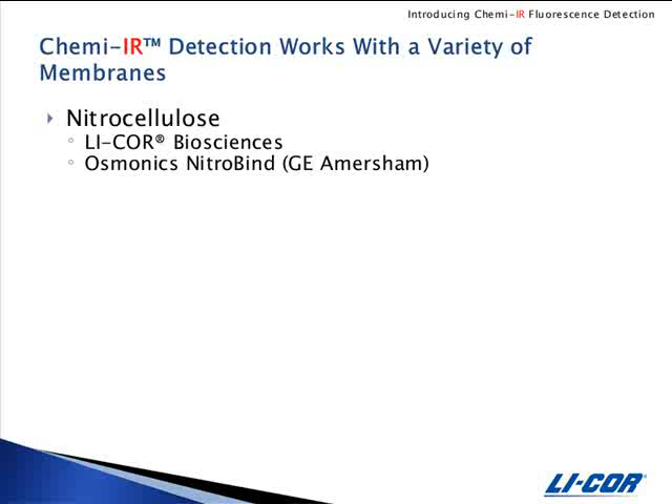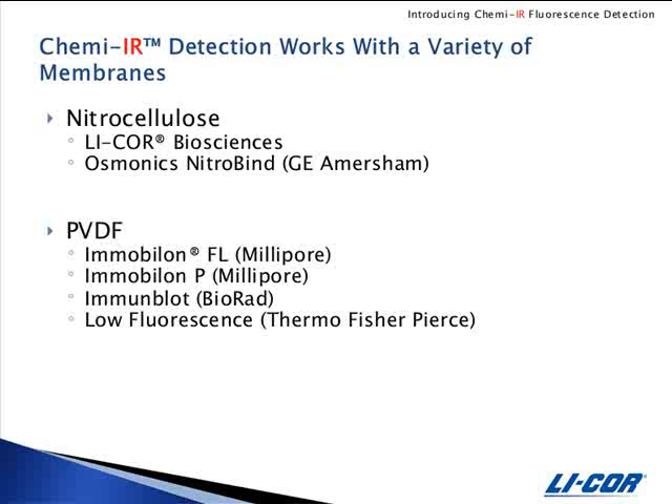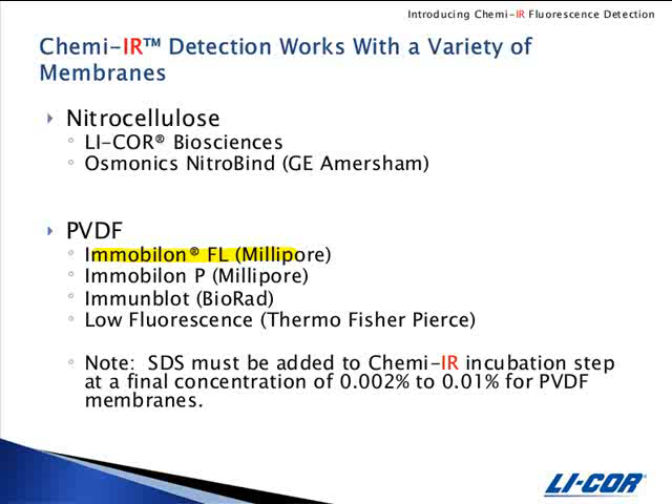ChemEIR detection has been evaluated and works with the following membranes when scanning in the 800 channel of the Odyssey imager. For nitrocellulose, LICOR and GE. For PVDF, Immobilon FL is preferred. However, Immobilon P, Bio-Rad Immune Blot, and Pierce Low Fluorescence all work in the 800 channel detection. Other membranes may be suitable for ChemEIR detection but have not been evaluated at this time.